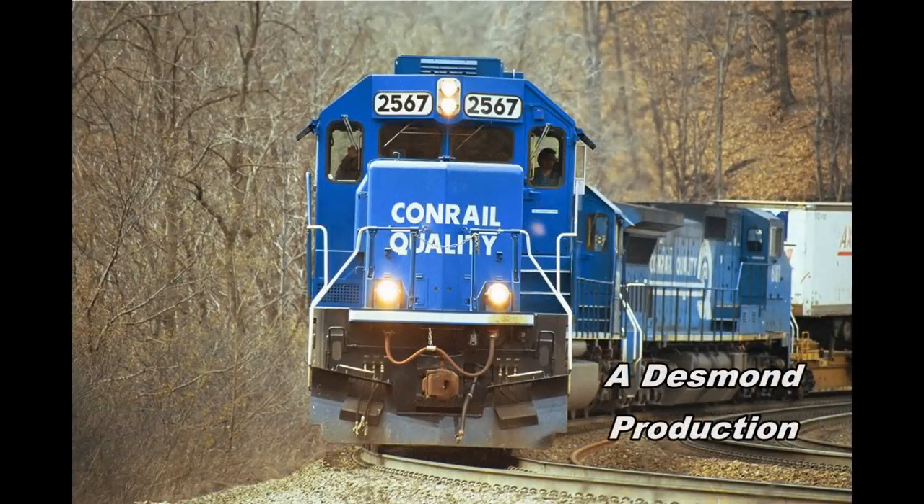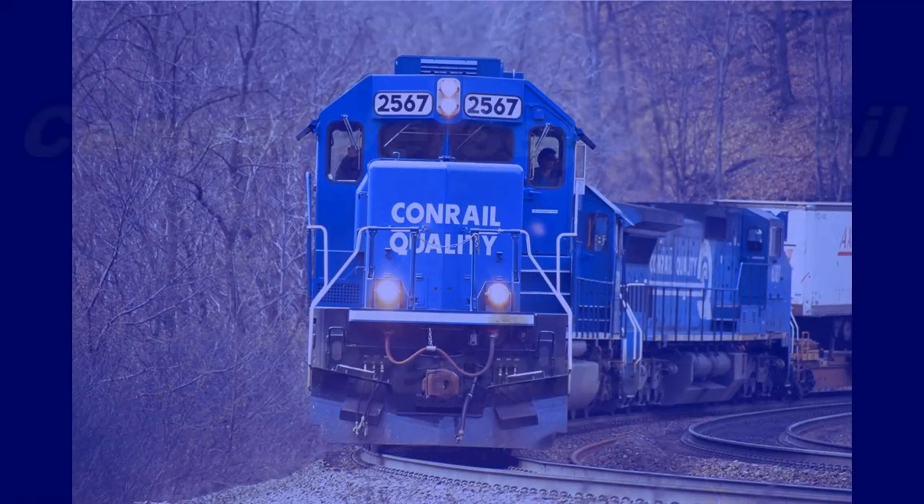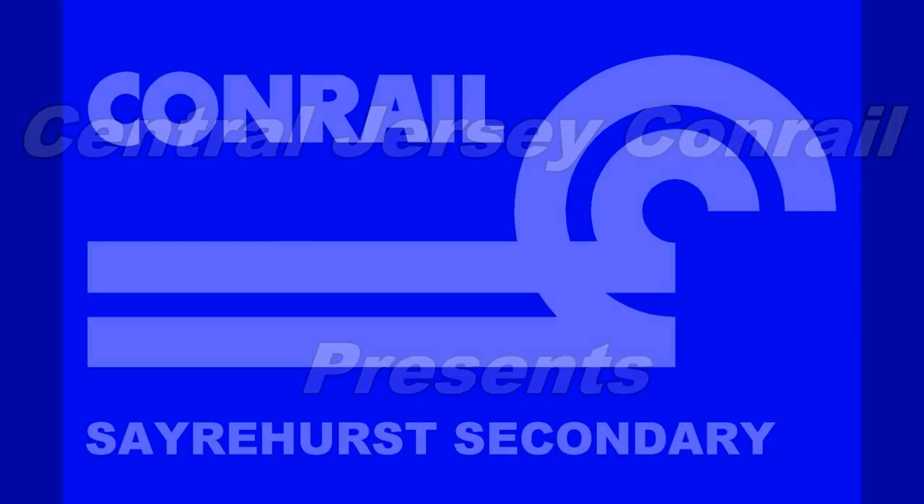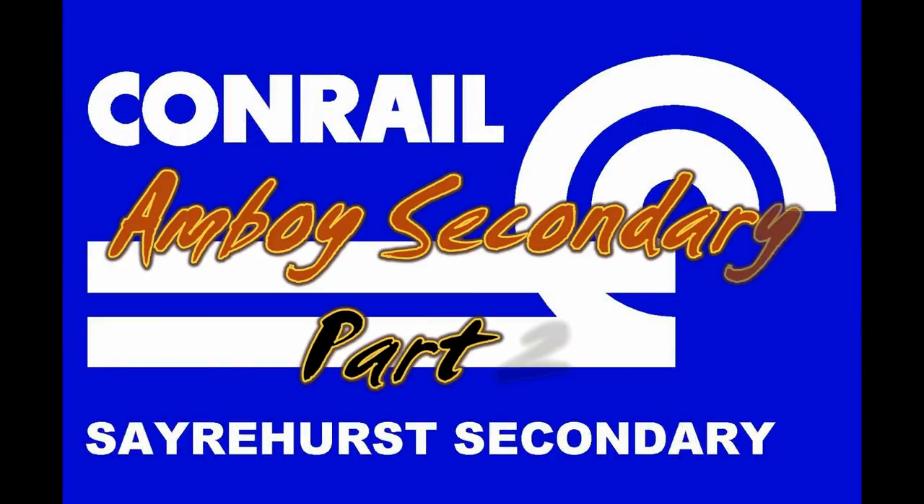Do you want to know more about building a shelf layout? Stick around and watch how I did it on my N-scale model railroad with this Amboy Secondary. Hello everyone, Joe from Central Jersey Conrad on N-Scale, and welcome back. This is part two of our three-part series on how we're building the Amboy Secondary.